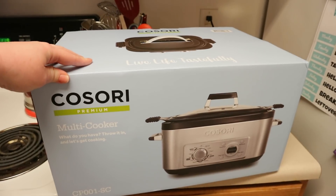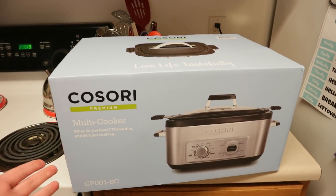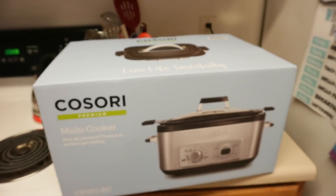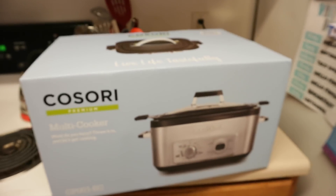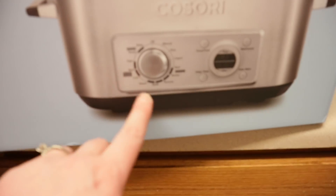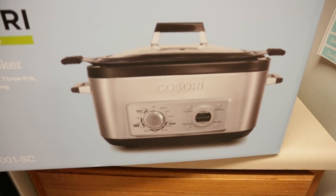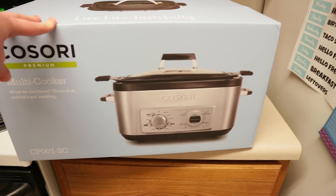I'm also featuring this Kisori Premium Multicooker. I didn't even know something like this existed because I always wanted to make my chili in the crock pot, but you have to brown the ground beef and stuff, so it's not worth dirtying two things. You can sauté in here. I can brown the ground beef. This is an oven, a slow cooker, and a stove. Who knew this was a thing? This thing is amazing. I'm so excited to get it out and show you how it works.